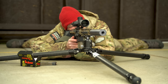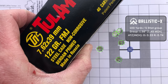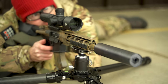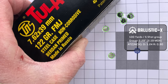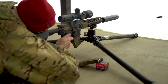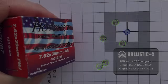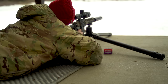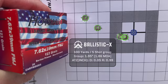Starting out with Tula 122 grain full metal jacket, my first group came in at 1.49 MOA and my second group at 2.19 MOA. Moving on to Hot Shot 123 grain full metal jacket, the first group came in at 2.22 MOA and my second group with that Hot Shot coming in at 1.86 MOA.